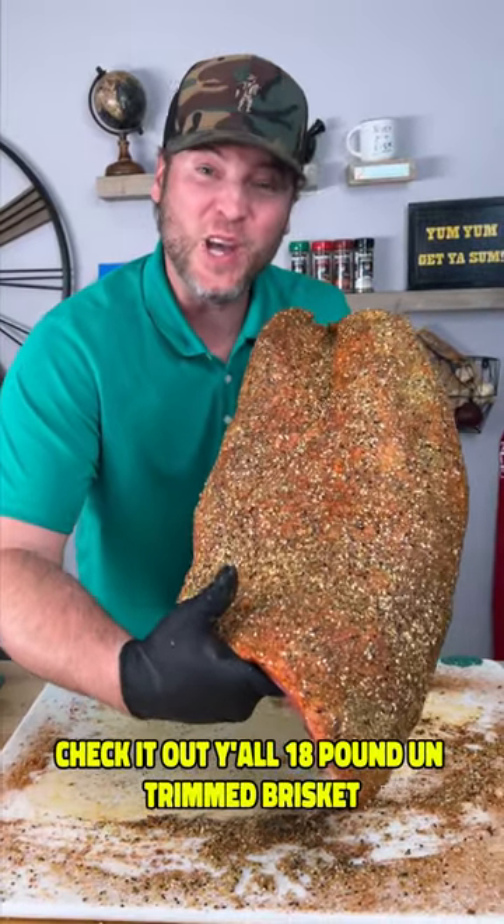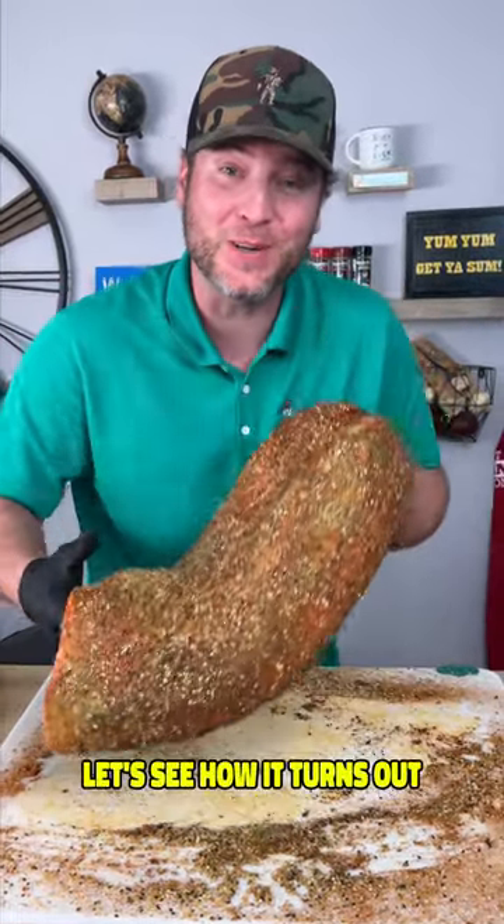Check it out y'all, an 18 pound untrimmed brisket. Let's see how it turns out, low and slow.